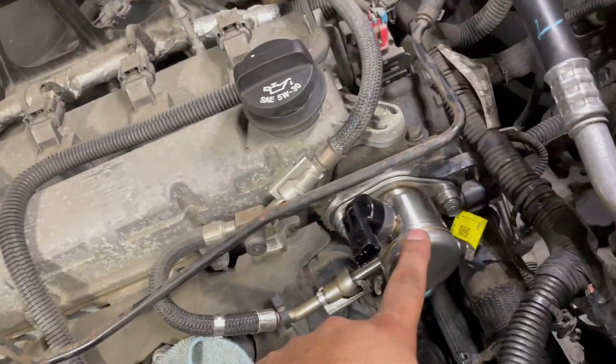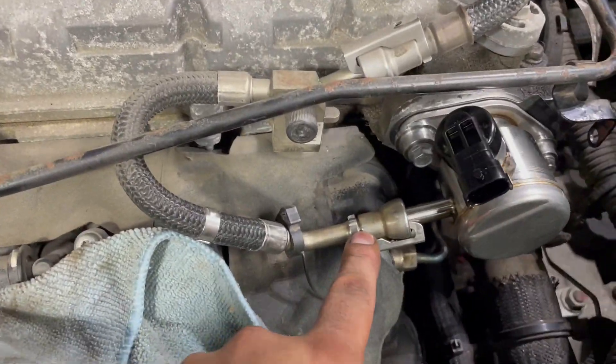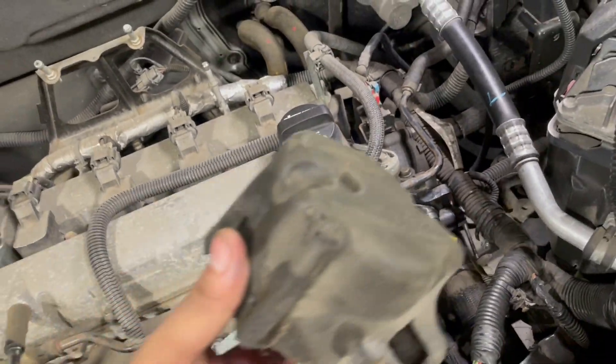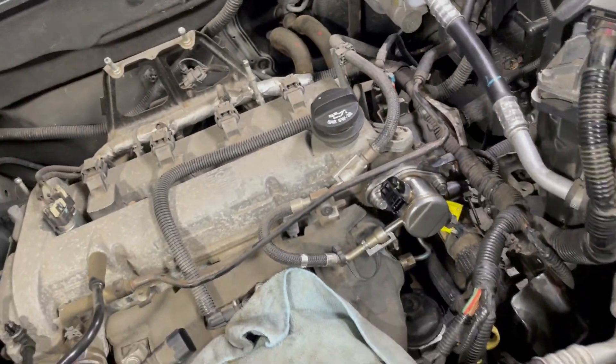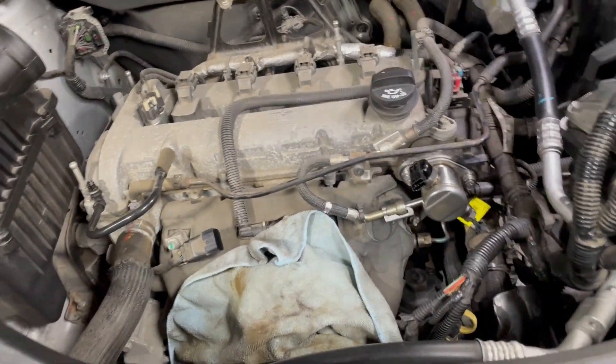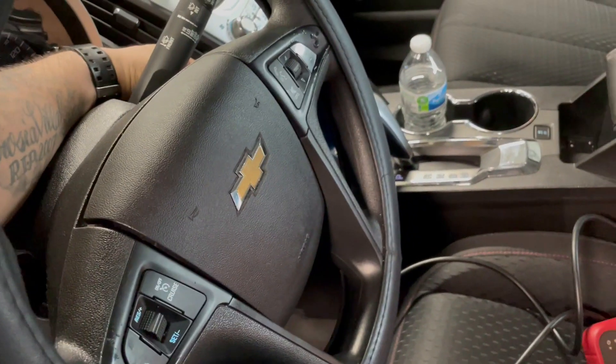The high pressure fuel pump has been installed and fastened up. I reconnected the fuel line and the bottom fuel line. I'm not going to put the foam back yet — I still have to check to make sure I don't have any more fuel leaks. So we're going to put this all back together and start it up to see if we have any fuel leaks.